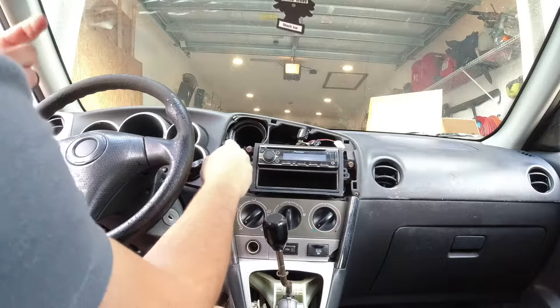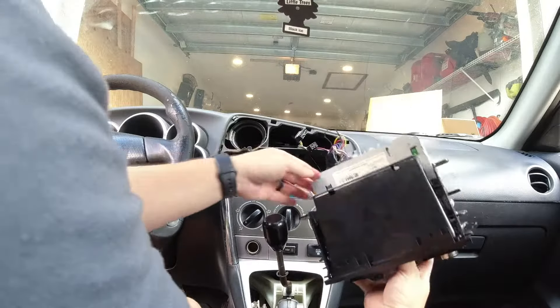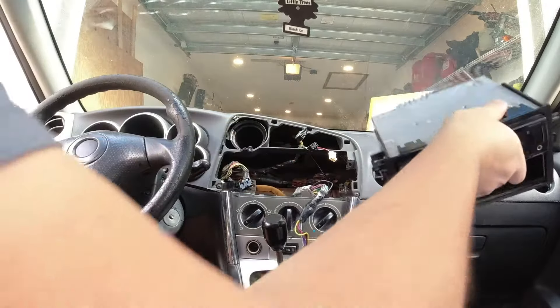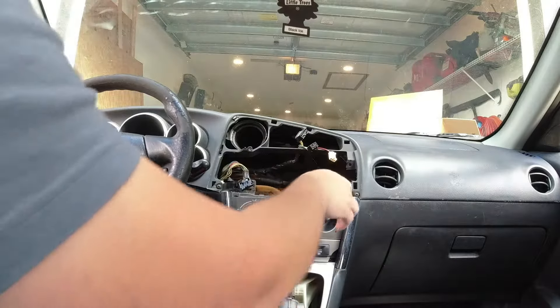Now we're going to need a 10-millimeter wrench to get this out — there are usually four bolts holding it in. This will pull out and then we'll disconnect it from the radio. Now we can get rid of this radio, which is not bad, but obviously we want a radio with more features.